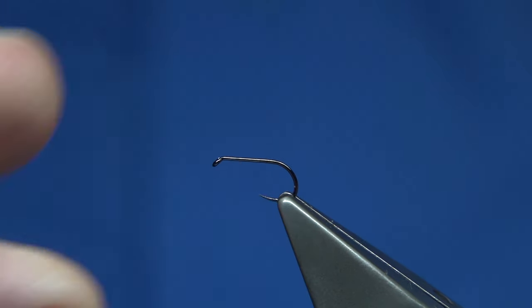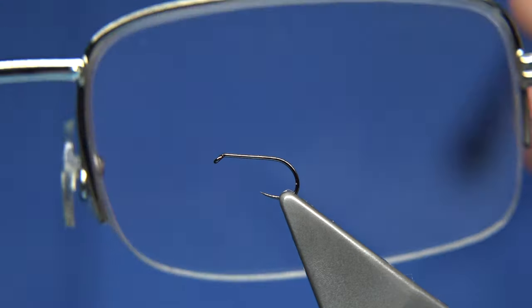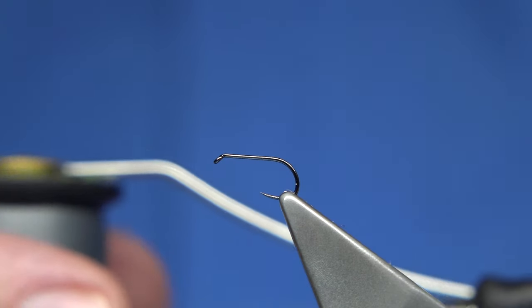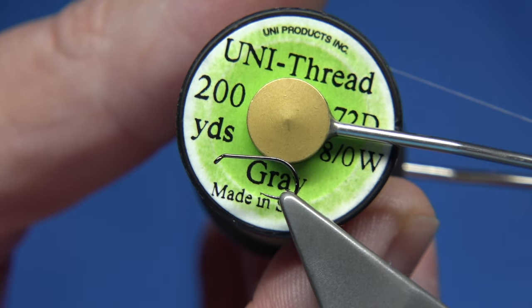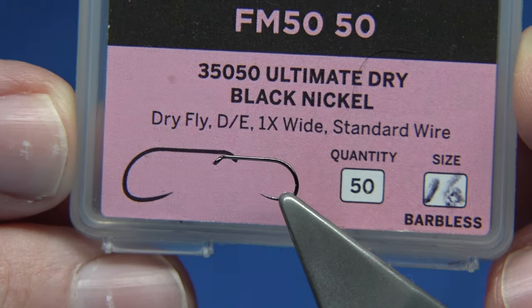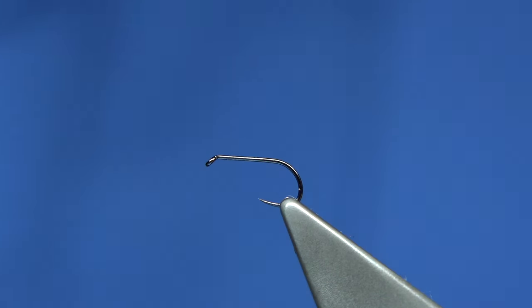I'm going to quickly tie this just to show. I'm tying this on a size 16 — it's an ultimate dry hook. Now I've got to find my glasses — these are the reading glasses, just makes it easier to see. As you get older, just reading glasses, plus twos, which is normally what I would use. The thread I'm going to be using is grey thread, Uni 8-0. The hook I'm using is the full mill — it's called the ultimate dry in black nickel. The first thing I like to do is just run the wax through my thread just to get that grip.